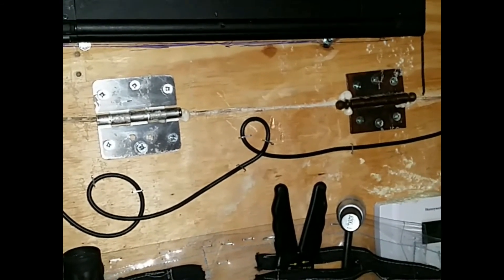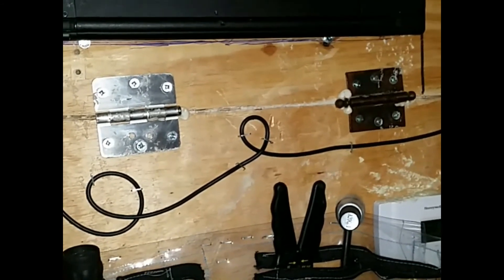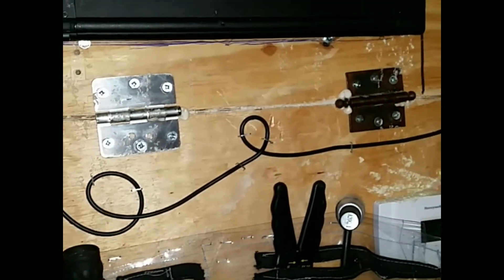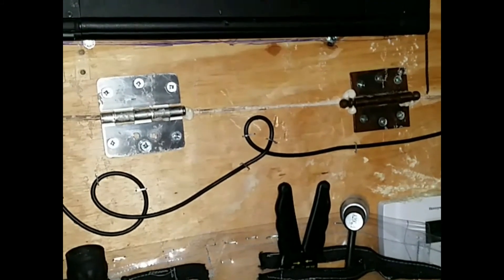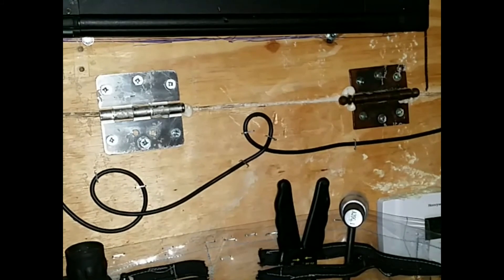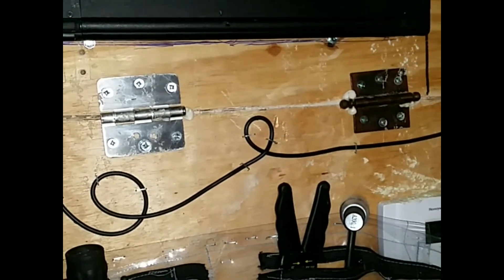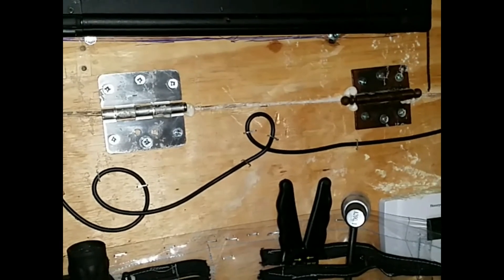The battery won't charge through this setup, so what I could do is occasionally hook it up to an inverter and a regular Dell charger to get the battery fully charged. That way, if I pull the cord out accidentally, the laptop won't instantly die — I'd have a chance to plug it back in.